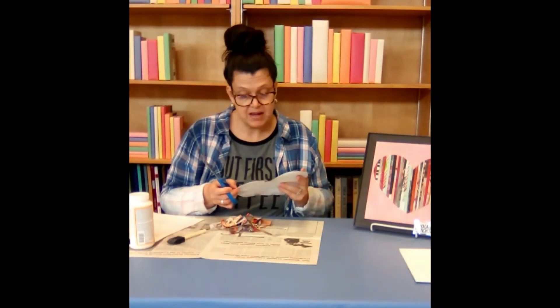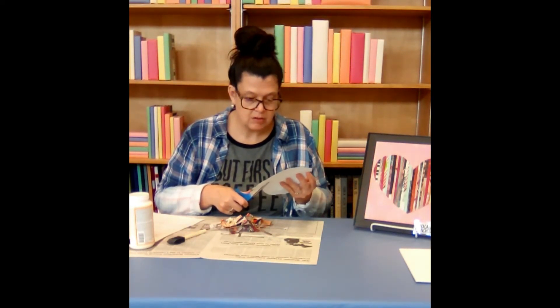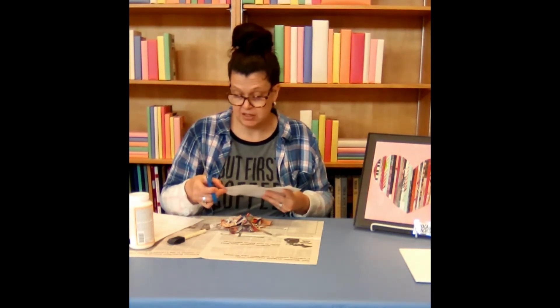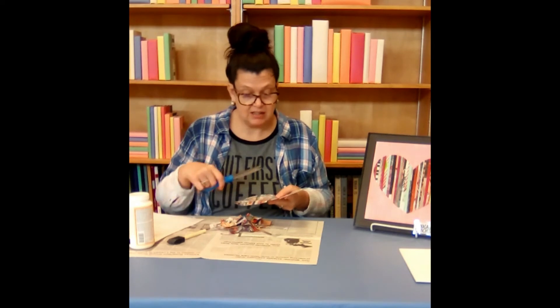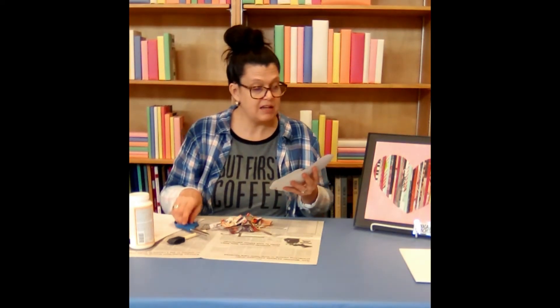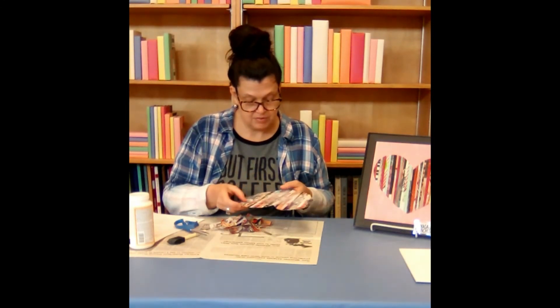So I've trimmed mine out and you can touch up any little areas you might see. Mine looks pretty good. I'm just going to let this additional coat that I put on smooth with my finger and dry.